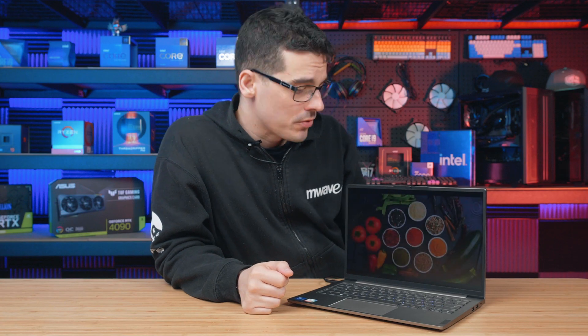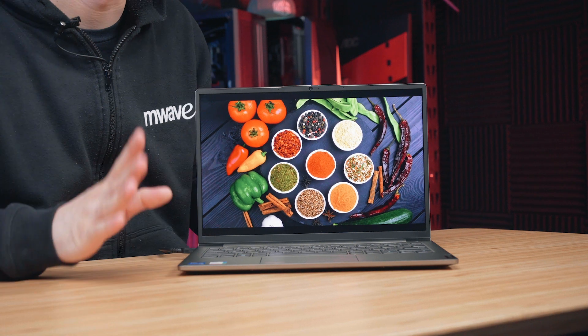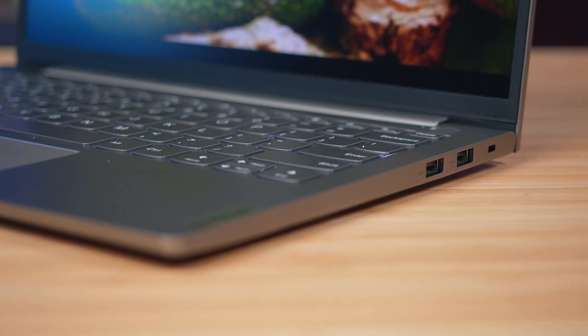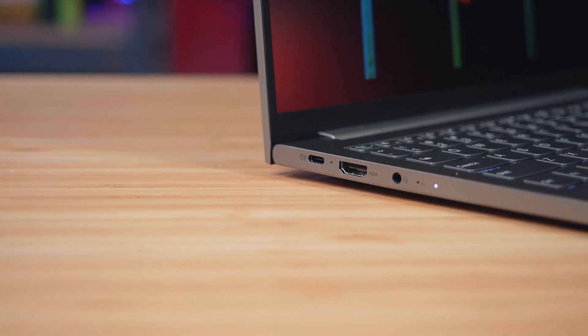Wrapping things up with a couple of extra features: we have a HD webcam, dual array microphones and Harman speakers all built in. For a bit of extra peace of mind there is a fingerprint reader on the power button, and for ports we have two USB-A ports, a HDMI port, a 3.5mm audio jack combo, and Thunderbolt 4 which doubles up for power delivery.